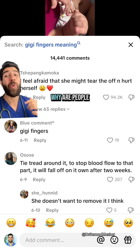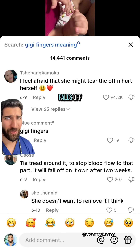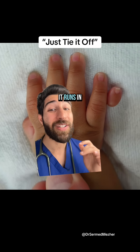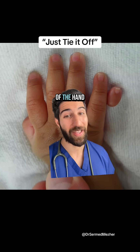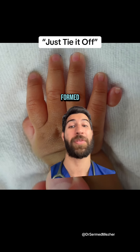What is that extra finger, and why are people suggesting to tie a thread around it and wait until it falls off? The medical term for this is post-axial polydactyly. It runs in families and occurs when there's an extra digit on the pinky side of the hand — but this can vary massively, from just being partially formed to being fully present.